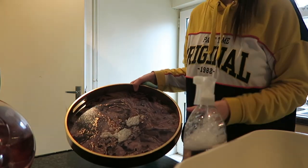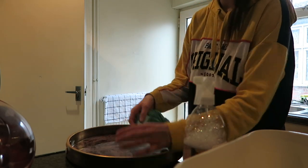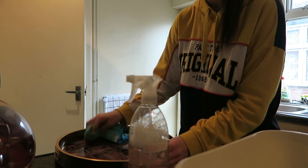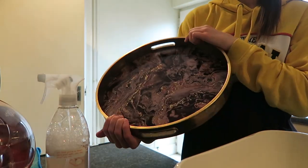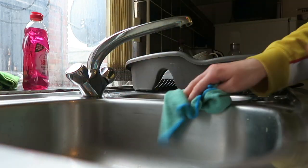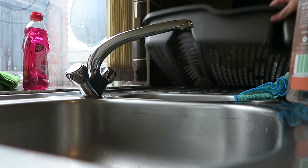I'm giving this marble-effect tray a little clean — I keep my tea, coffee and sugar on it as a little drinks station, but it had sugar stuck to it. I also clean the sink. I don't clean it thoroughly every week — this is just a quick wipe over. Every so often I'll really thoroughly clean the sinks and toilets, but once a week a quick wipe does the job.